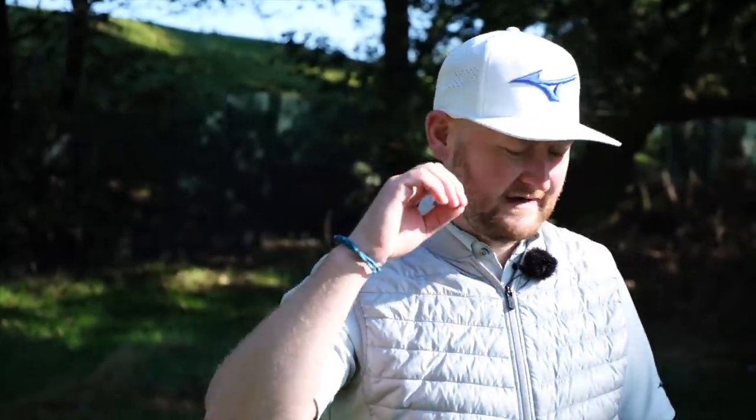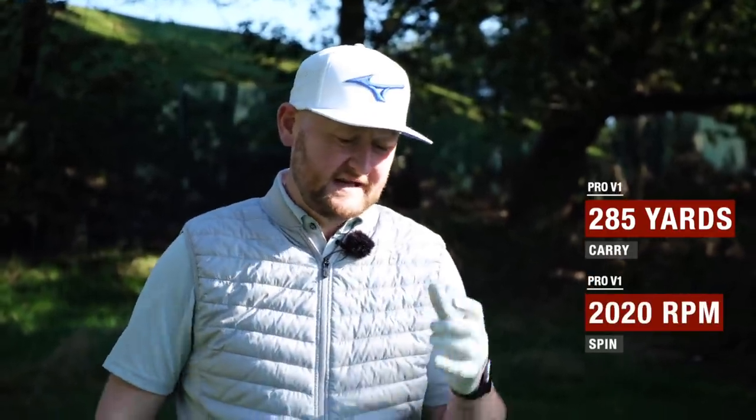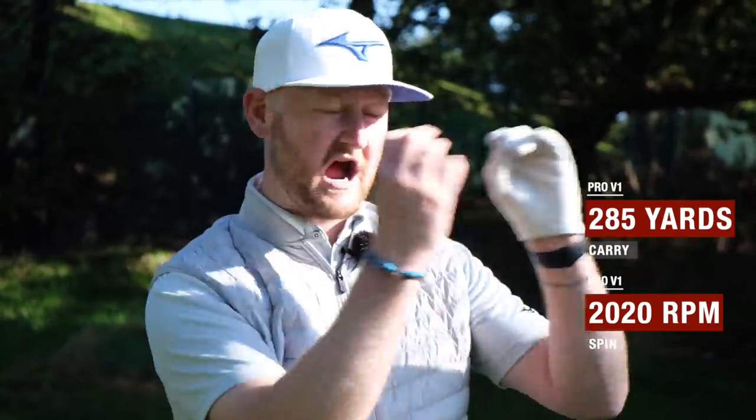Time to test it on the launch monitor — the Foresight GC2. We're going to hit five golf balls. My Pro V1 averages are: 285 yards carry and 2020 RPM of spin. The box claims titanium distance — we've already seen some of that on the course. It's not going to be the best around the greens, and it's going to have that release. But it didn't feel too tinny, which is a great thing. Let's see if it lives up to that distance claim.